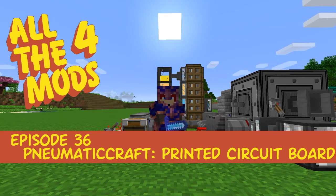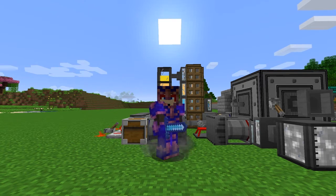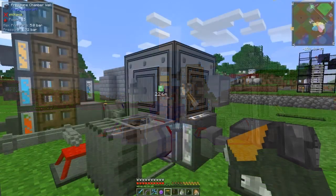Hello everybody and welcome once again to All The Mods. For this episode we're going to carry on with the pneumatic/PneumaticCraft repressurized. One thing I have discovered is a better way to make plastic, so let's have a look at that first.